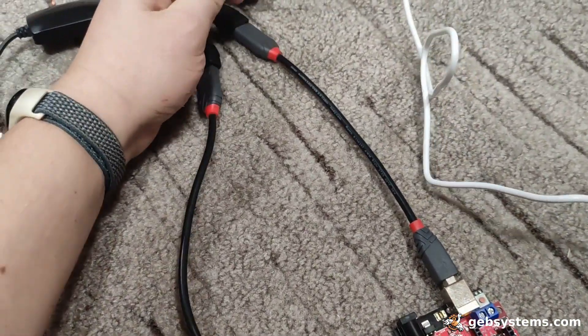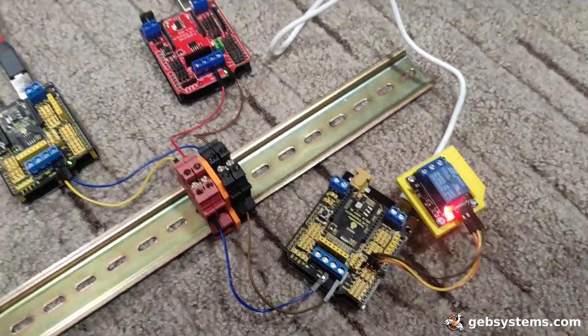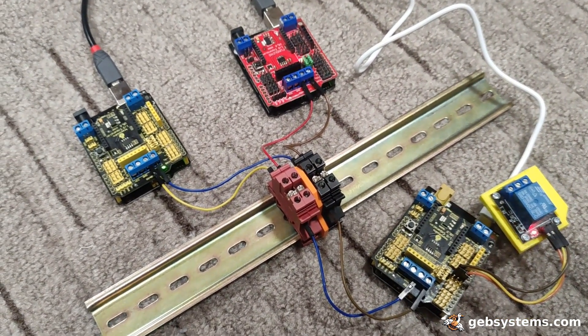If I just plug it back in, here we go — now it should restart the sequence. You can do quite clever things.